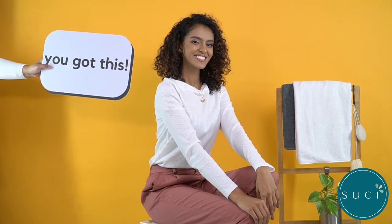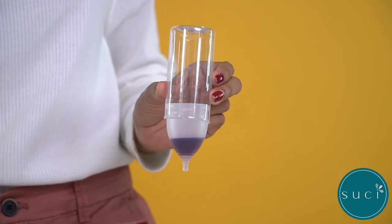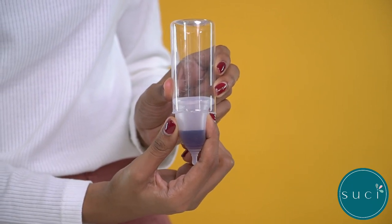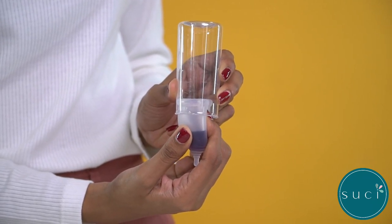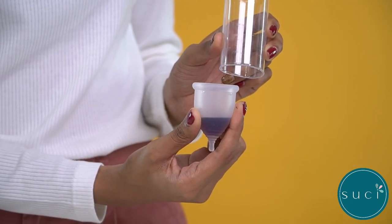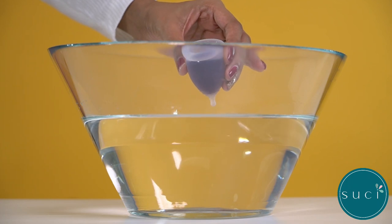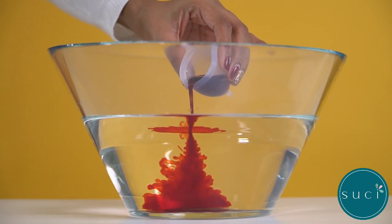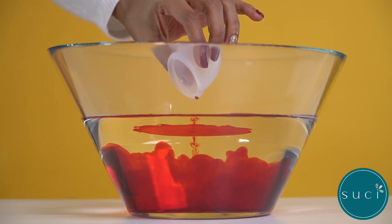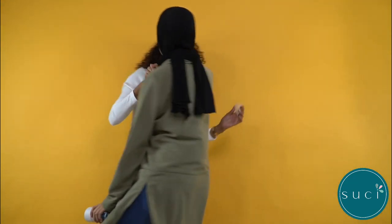We recommend you go to the bathroom for the next step. Step 3: Removal. Bear down until you can touch the base of the cup. Pinch the base of the cup to break suction. Slowly slide the cup out to avoid spillage. Empty contents of the cup directly into the toilet — don't forget to flush. If you're still on your period, simply rinse and repeat to reuse.